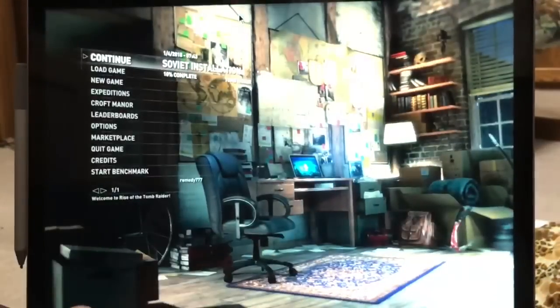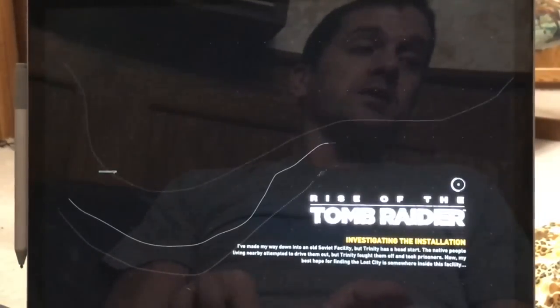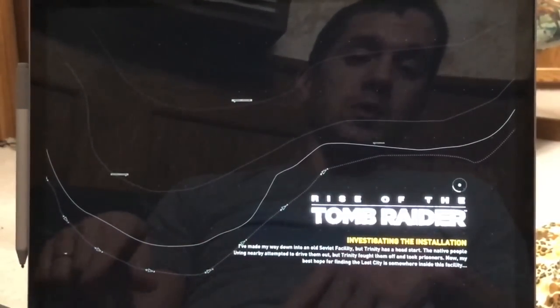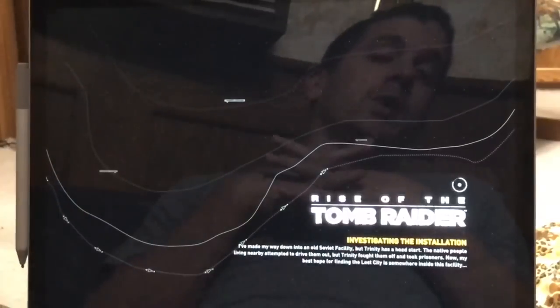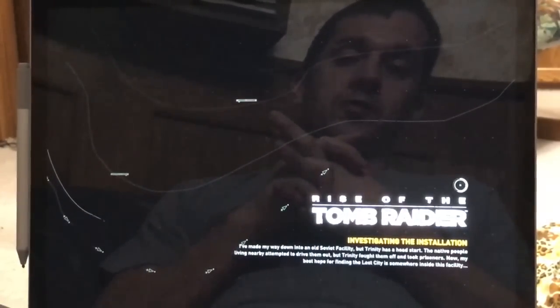Loading times for some games is longer. To me, it wasn't horrible. It wasn't something where I thought the Surface Book one-terabyte model at $600 more was worth it. To me, the $32 memory stick and gaming on it — with a little bit of slowdown in loading times — wasn't a complaint I would make for that price.